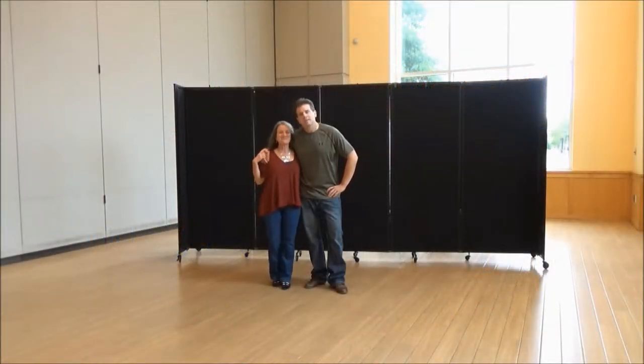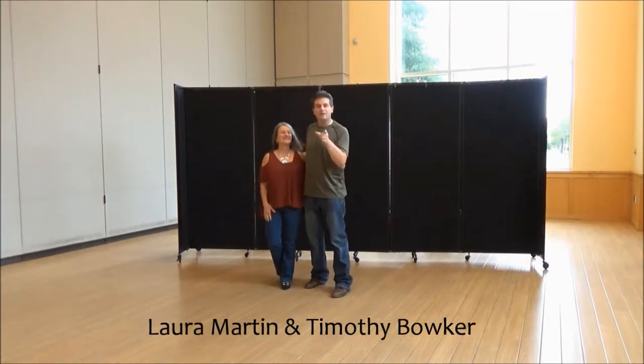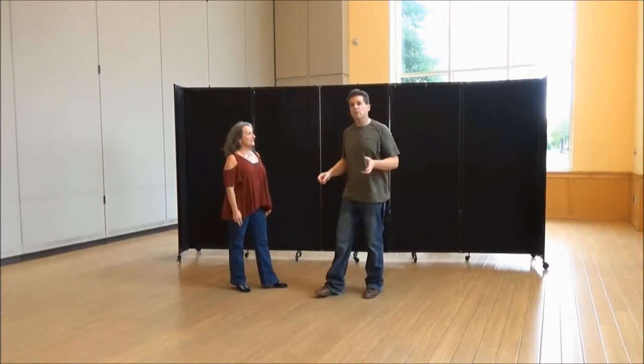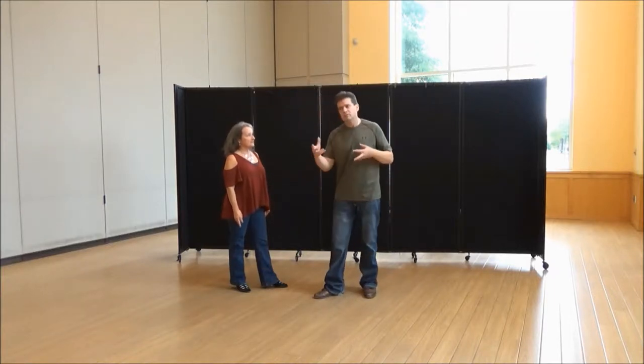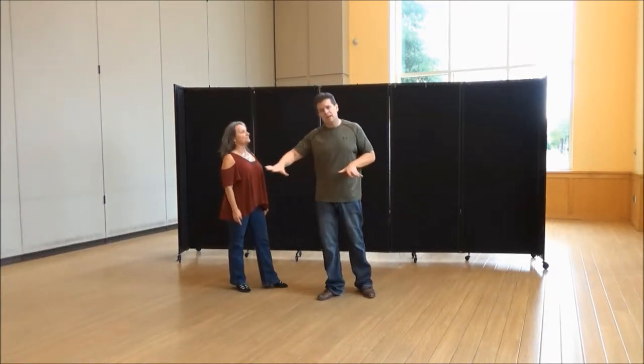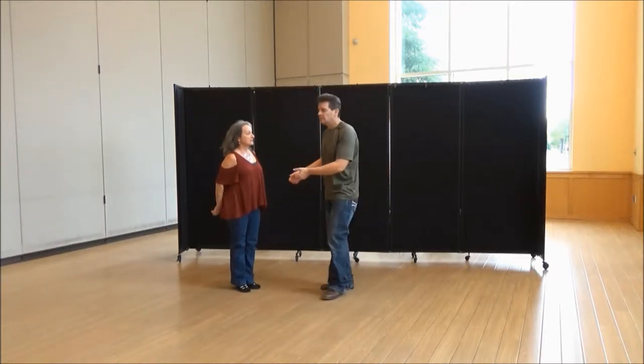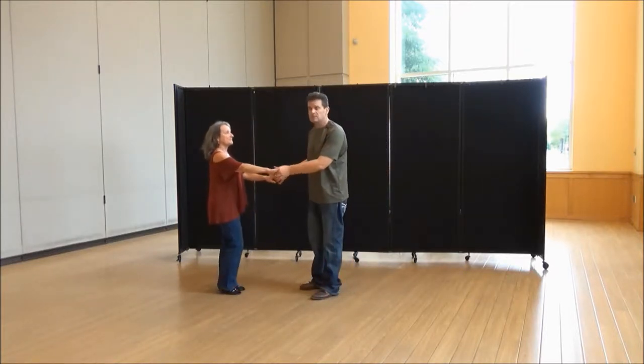Happy Sunday, everyone. We're going to share with you something very new, never taught ever before. This is something Laura and I have been introducing in some slide sequences where you can use your partner for a very cool slide movement. This is another one, and it's called a tuck slide.